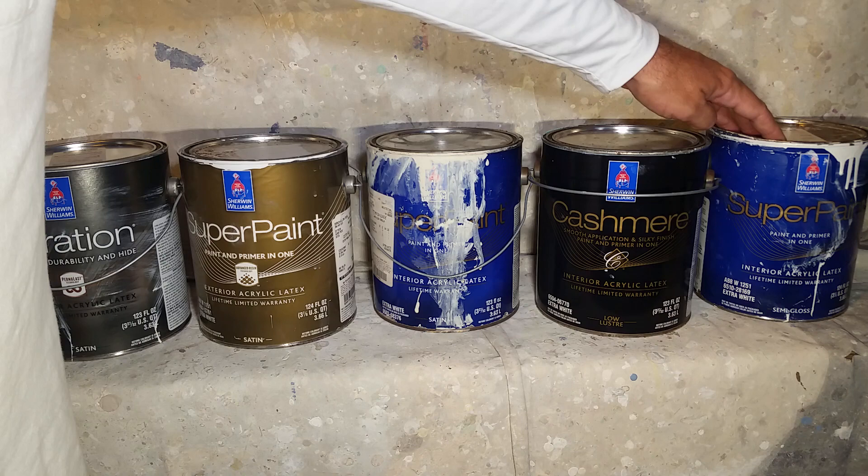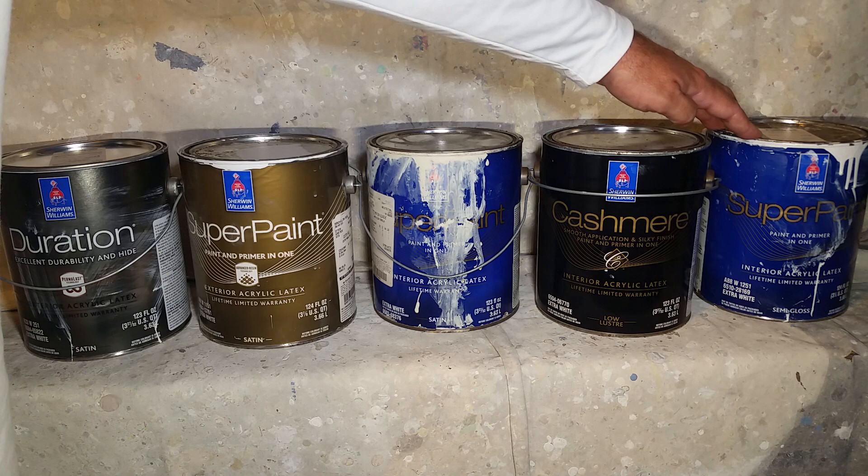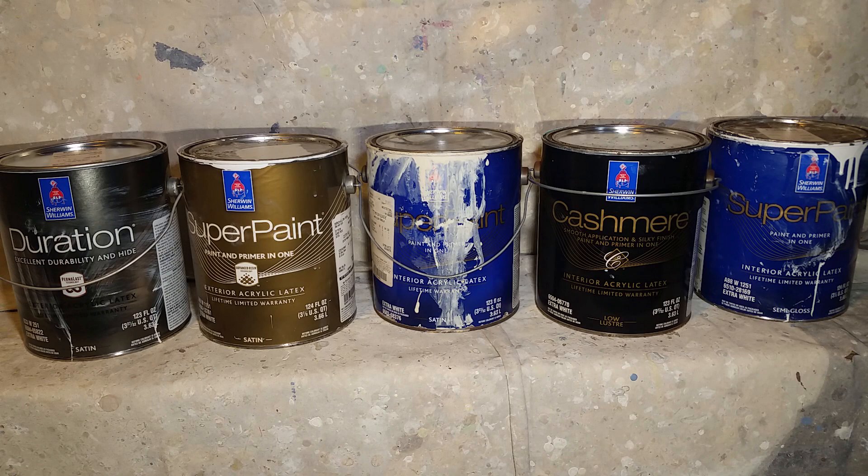One product I'm not showing here is the Emerald Urethane Enamel, which is good to use if you're going over top of oil-based doors or trim that were previously painted with oil-based paint. If you use a product like the Super Paint over oil-based paint, you're going to have to really sand it and degloss it, and you may even want to prime your trim with an oil-based primer before you apply it.